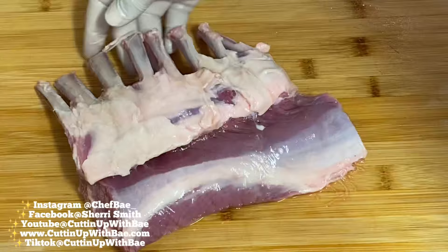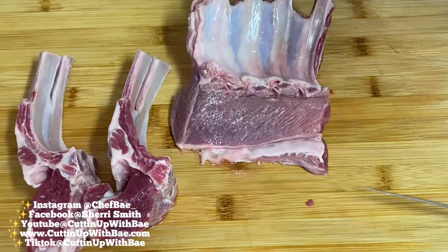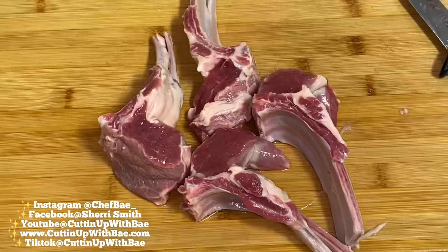Now I'm going to start cutting my rack of lamb into chops. A lot of people ask me what lamb chops taste like, and to be honest, they remind me of steak. They're quick and easy to cook, flavorful, and really remind me of a tiny steak. They are a lot more expensive, however, it's definitely worth it if you want to treat yourself every once in a while.